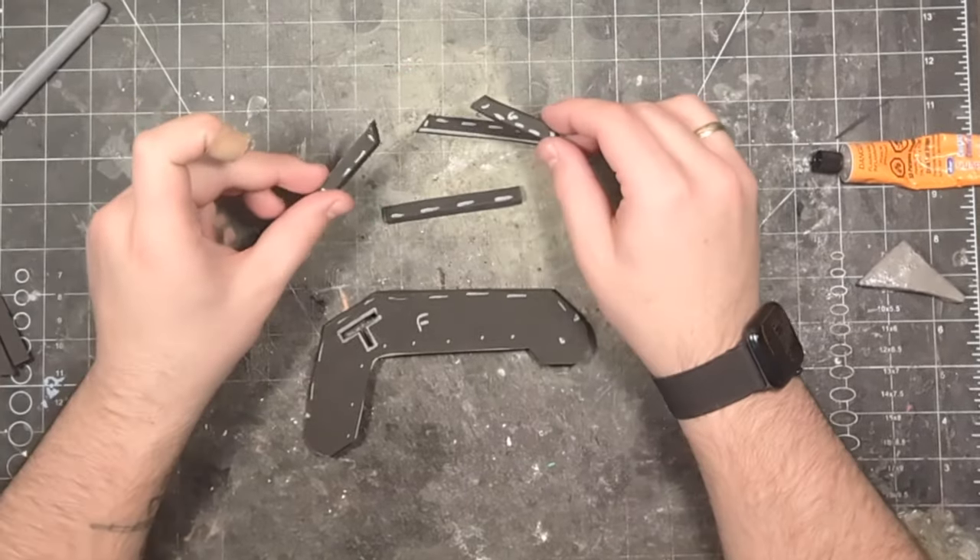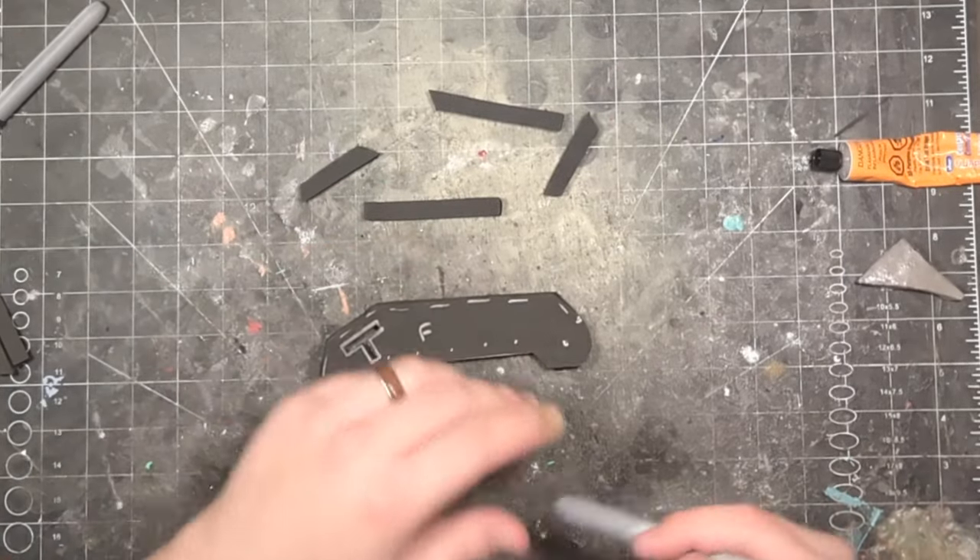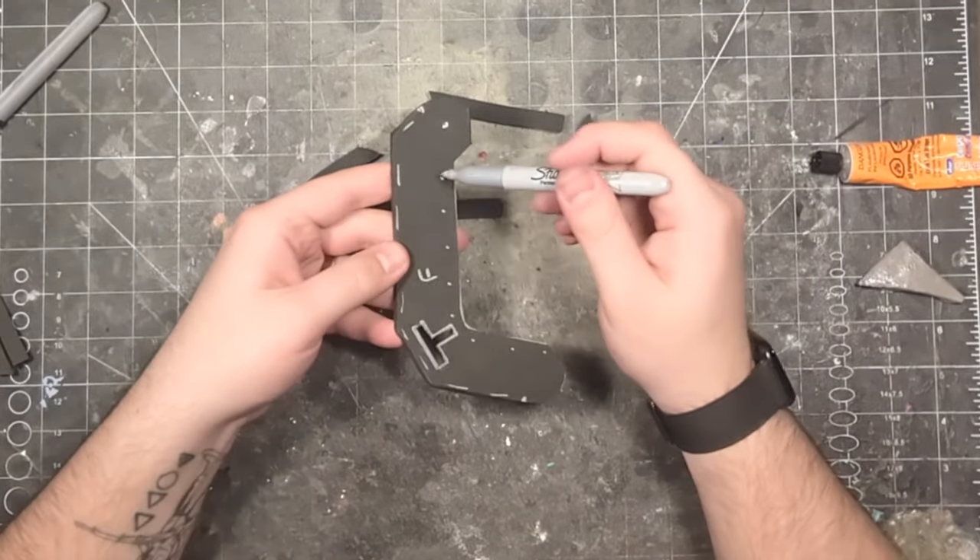Begin by collecting pieces FG1, G2, G3, and G4. These are going to make up the side rails.